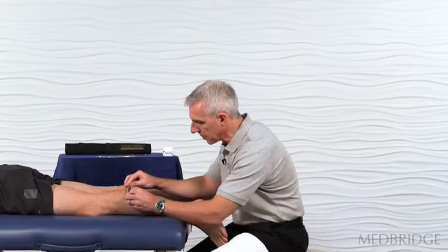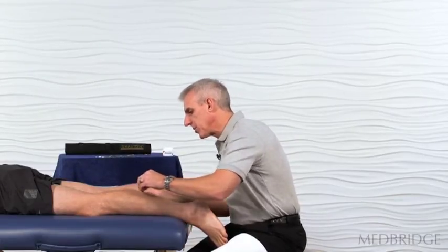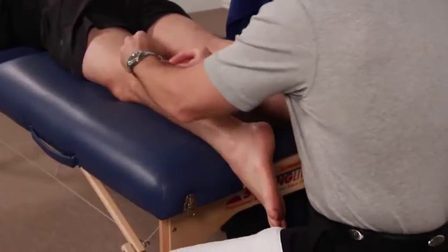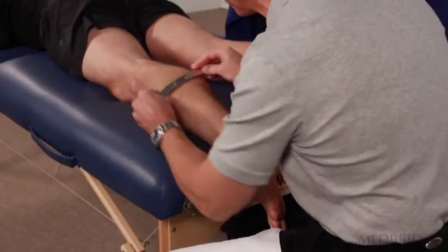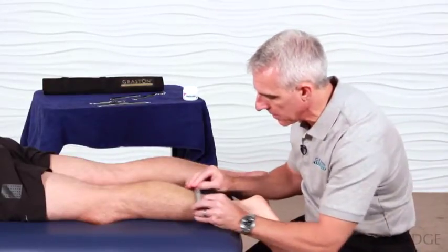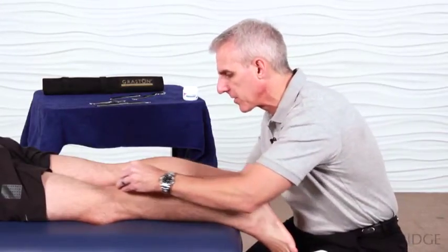We're going to start very superficial. We've already assessed the tissue and identified the restrictions, so now we're just trying to improve mobility of the tissue with the instrument. We're starting in a static, unloaded position. We start fairly light and gradually increase our aggressiveness.